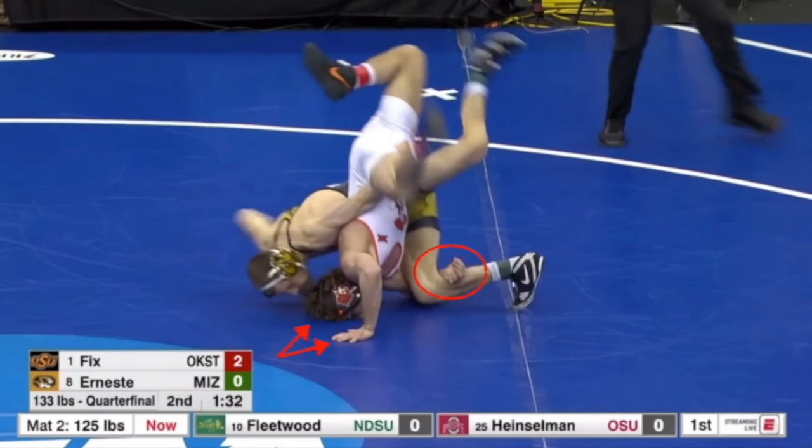The inside hand is really up to them. Sometimes they hook the elbow, sometimes they don't hook anything. In this case, as you can see in the circle, Dayton Fix actually used his hand to hook Ernesti's far knee. What this did was keep Ernesti from moving away, which pretty much secured the reversal pretty easily.